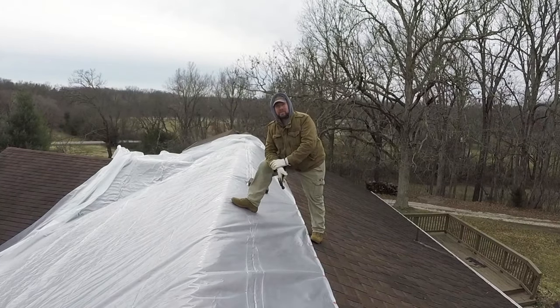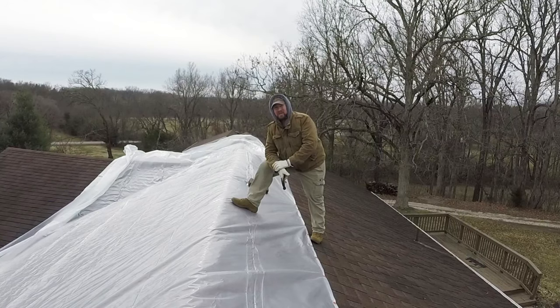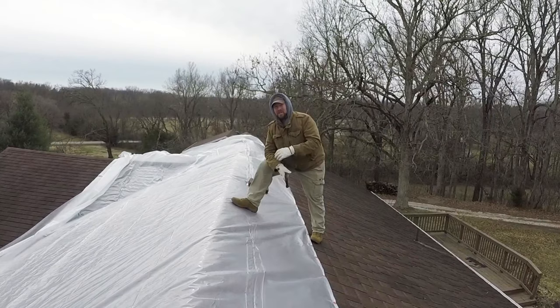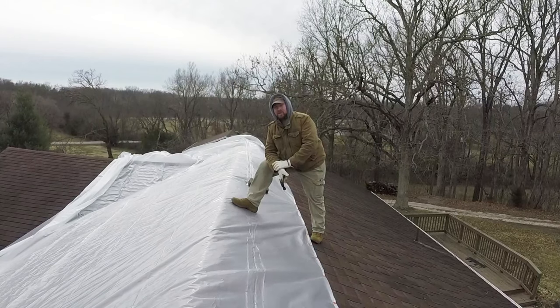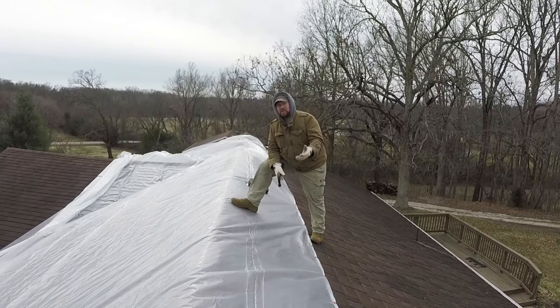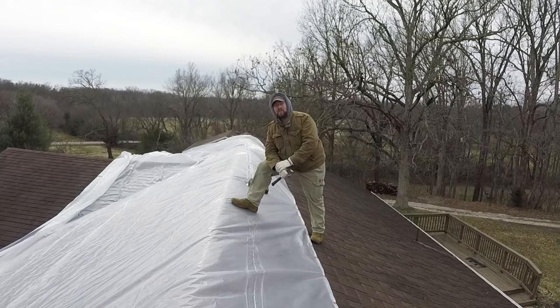Be safe. Don't attempt this if you're not comfortable on the roof you're trying to work on — if you're not comfortable, hire somebody. Seriously. You don't need to be in the hospital and still have to fix the roof on top of that. Thanks so much for watching. Please take a moment and share these videos on all your social media. Take a moment to subscribe to the channel and check out the website and additional videos there as well.